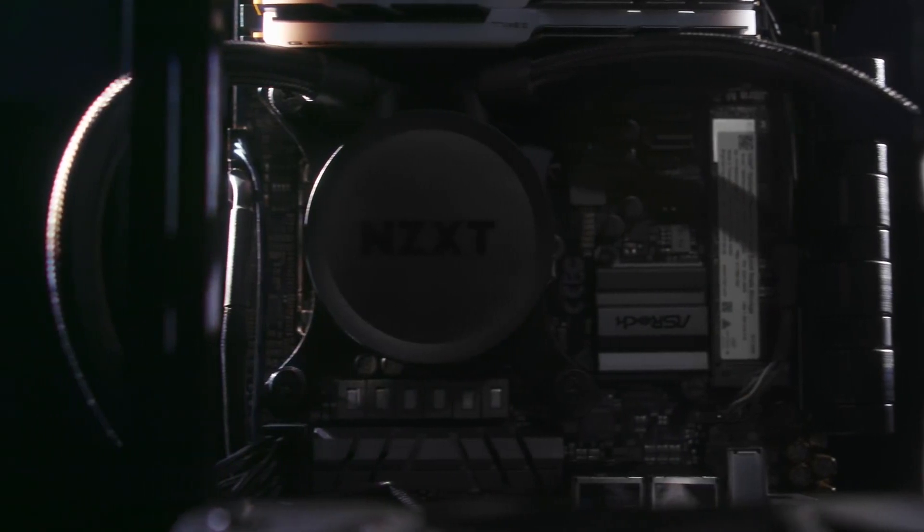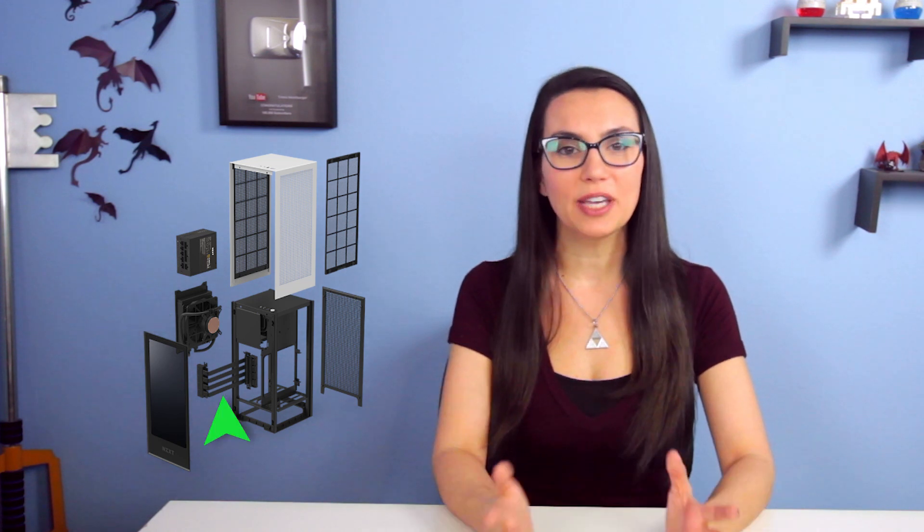Everyone likes how small and compact it is, how easy the design makes new component installations, and how organized all the included wiring is. They feel the included components — a 650-watt SFXL 80 Plus Gold fully modular power supply, a 140mm all-in-one liquid cooler, and a PCIe 16X Gen 3 high-speed riser card — are more or less solid choices. Cons include not having a second USB port on top, how a ventilated panel instead of tempered glass could help with cooling, and how tricky it is to include a more sizable GPU, though this is always a consideration in any mini ITX build.